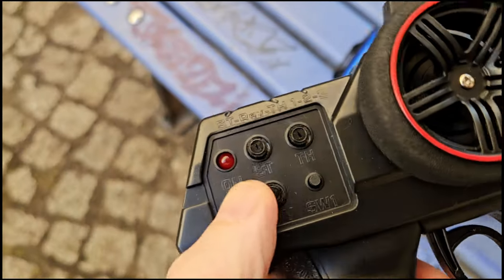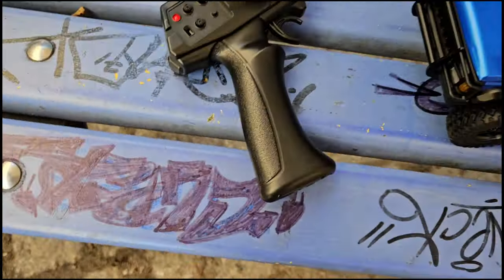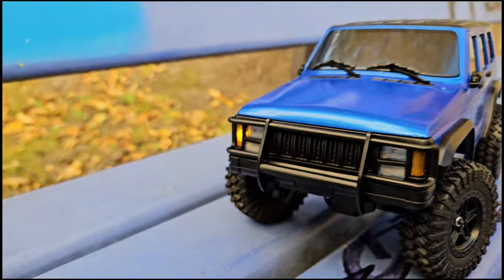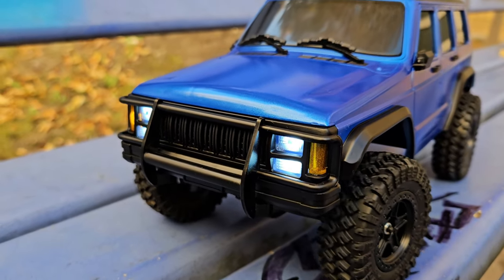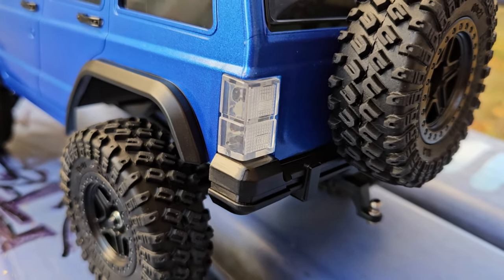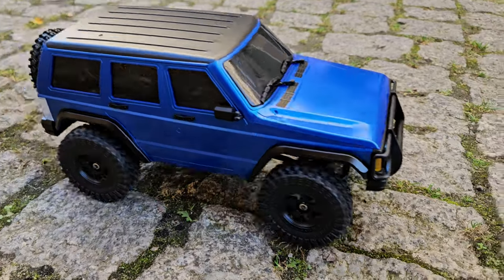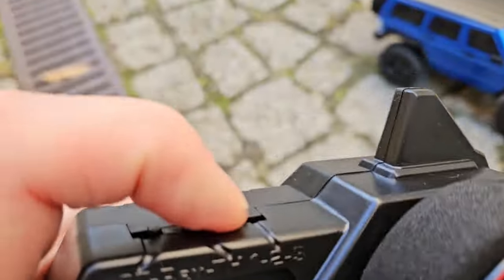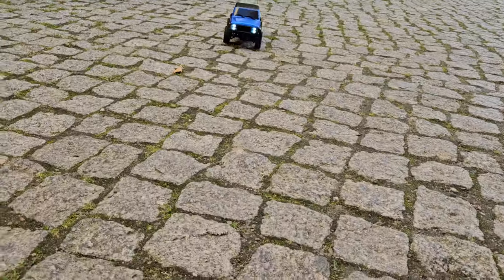Alright, let's take the car out. Remote on, and the car on. I forgot how to turn the lights on, but I'll figure it out. Indicators work though. We have lights — you have to press the SW1 button. Some people don't like that the indicators can't be turned off, because when you're crawling you wouldn't really indicate where you're going — but it's cool to have them. We have three different speed settings. Let's start with speed one — this is full throttle on one. And now speed setting number two, which I usually drive for most stuff.